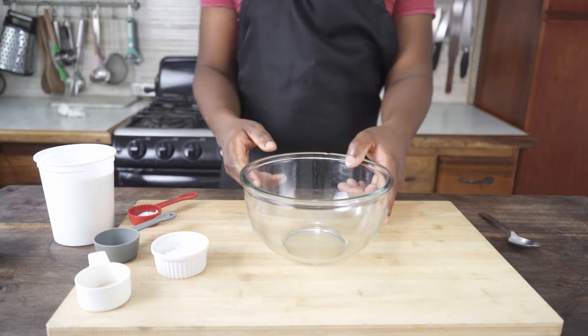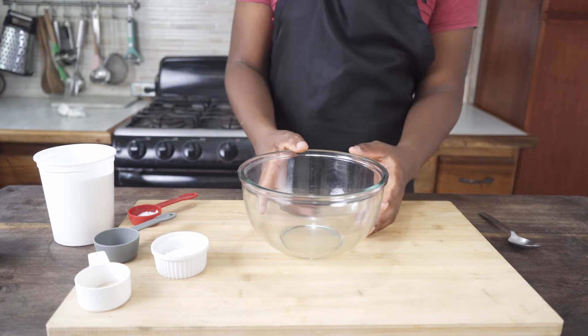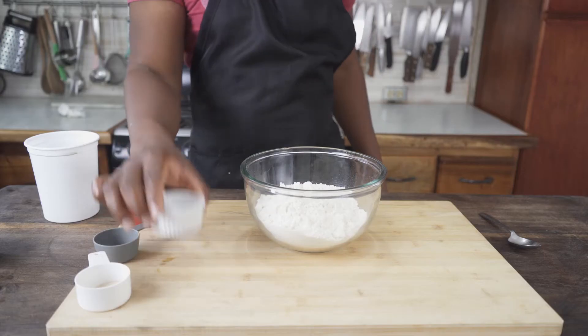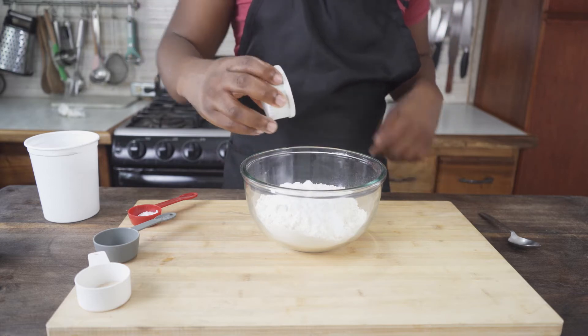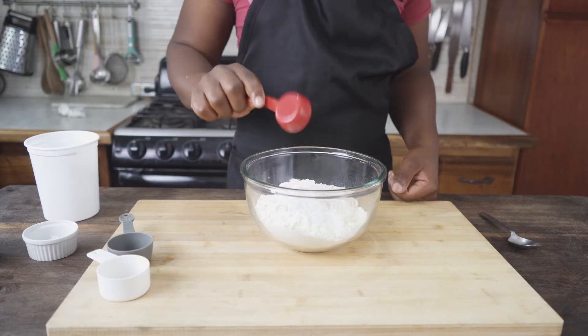I'm going to start with the fried bake. I got this recipe from the Eaterfood YouTube channel — I'll leave a link in the description below. I have three cups of all-purpose flour, four and a half teaspoons of baking powder, one teaspoon of dry yeast, half a teaspoon of salt, and a teaspoon of sugar.